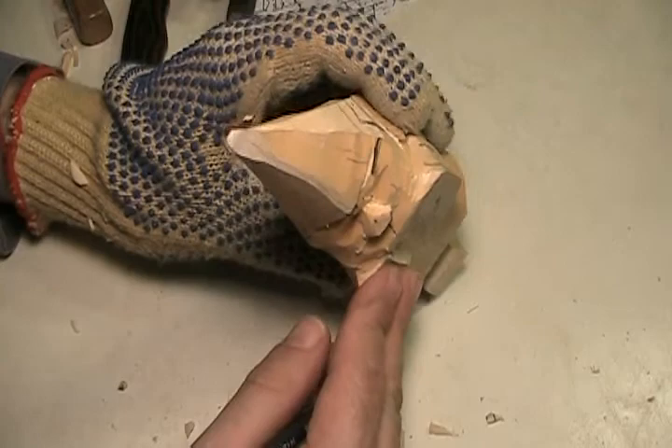Let's compare between here and here to make sure that looks right.